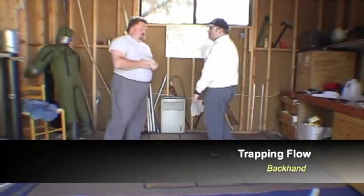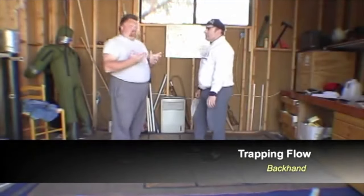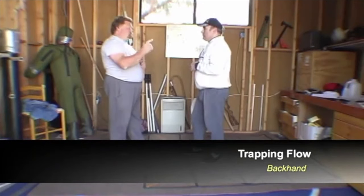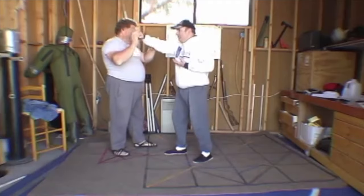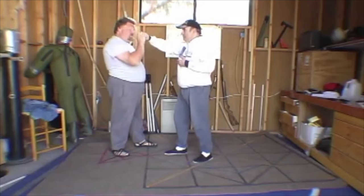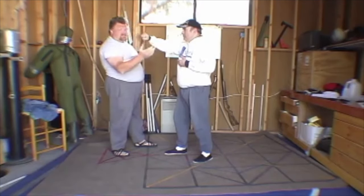Backhand traffic flow. In Filipino terminology, this would be angle 2, huban. He's going to fire a back fist or hammer fist at my temple. A common mistake people fall into is they start firing this at the nose — that's a centerline strike, not a backhand.